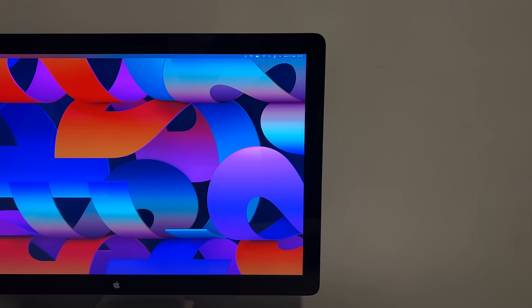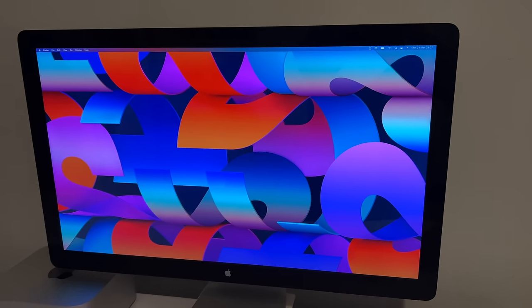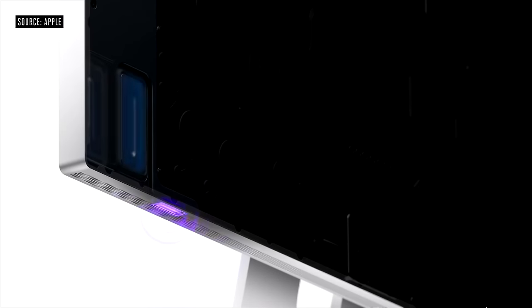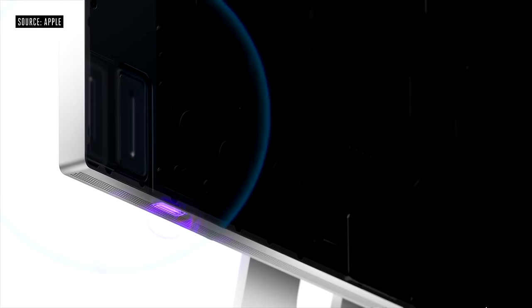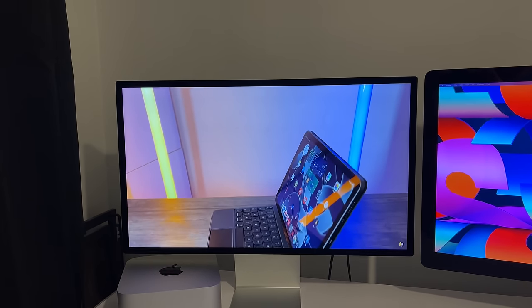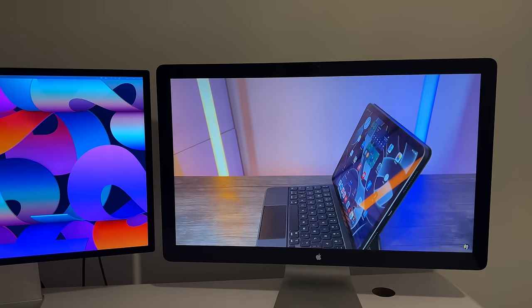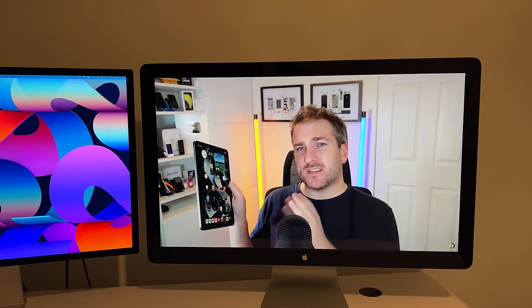Another difference is the speakers. The Thunderbolt Display has three speakers — left, right, and one for more bass. The Studio Display has six speakers with Apple's special processing powered by the A13 Bionic inside the monitor. To compare them, here's the Studio Display with its six speakers: [audio demo plays]. And here's the Thunderbolt Display with its three speakers: [audio demo plays].